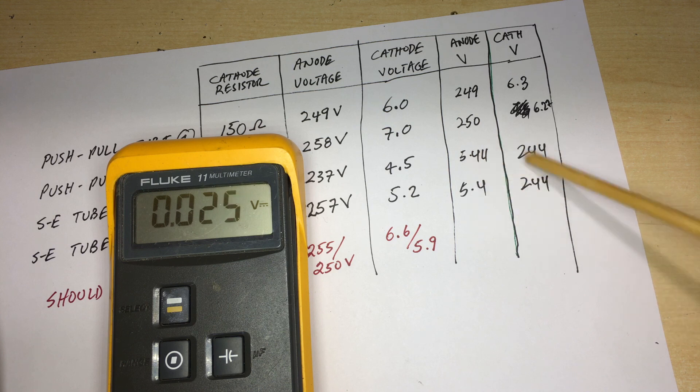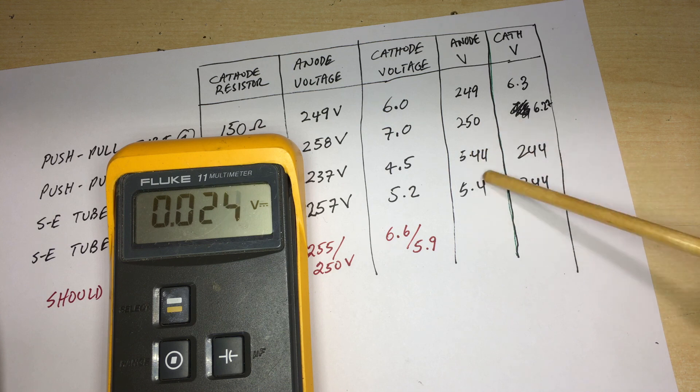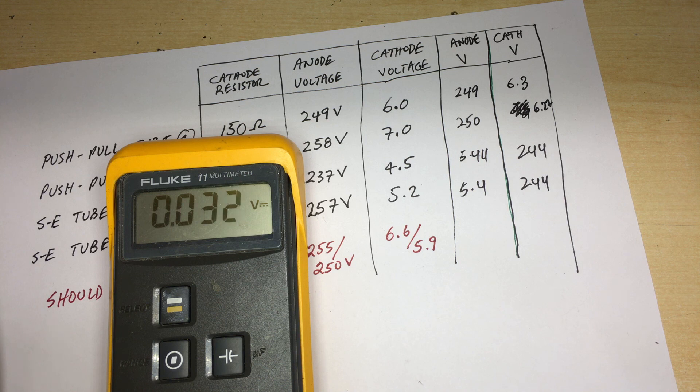These tubes are obviously very well matched, though for single-ended stages they don't need to be since they're driving opposite sides of the cabinet — each speaker on an opposite side. We've obviously made quite a difference here. The next step is to complete the preamp stage so I have the full audio stage done.